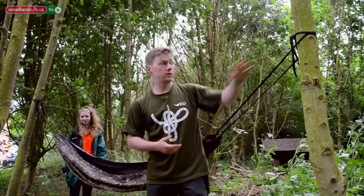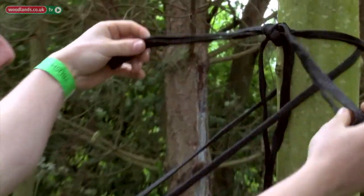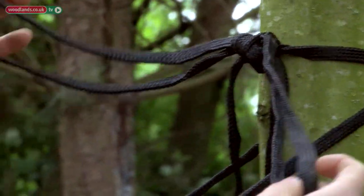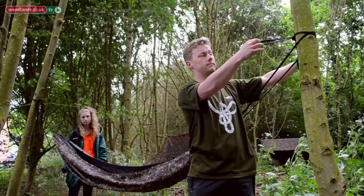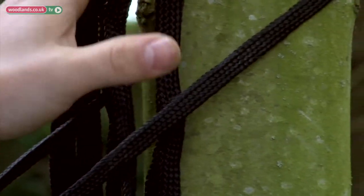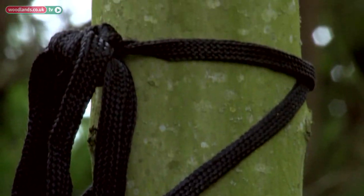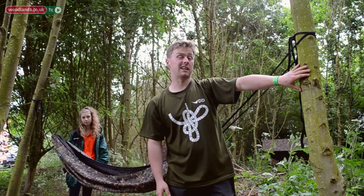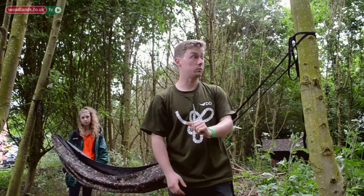So now we've got our hammock set up, let's just have a look at the knot that we've just done. Essentially we've tied the same knot that we use when we tie our shoelaces together, and then put an extra bow just on the end. The design of the webbing is very important when it comes to protecting the trees themselves. The fact that it's flat helps spread the load and the pressure, which means that not only do we protect the bark but we also protect the young wood inside the tree as well.